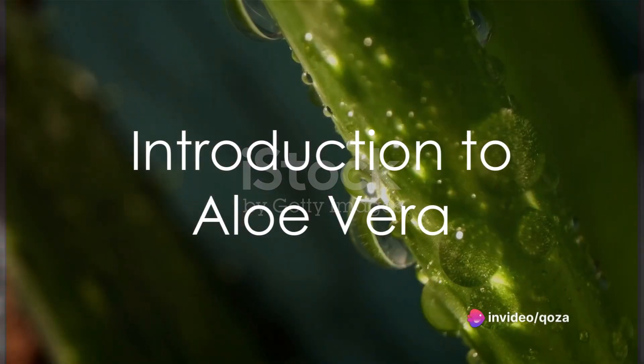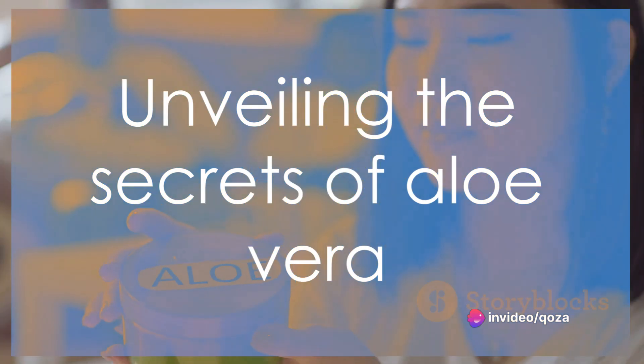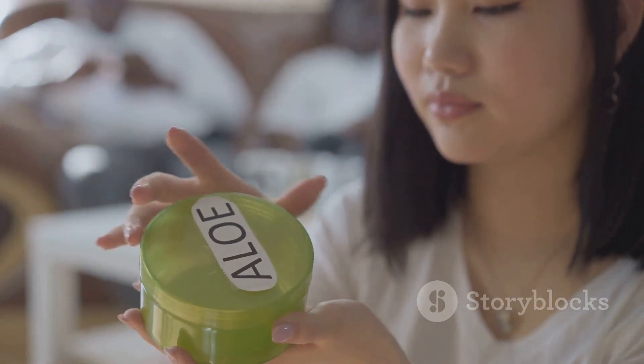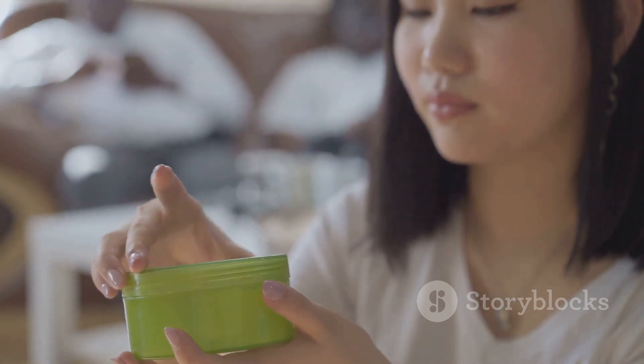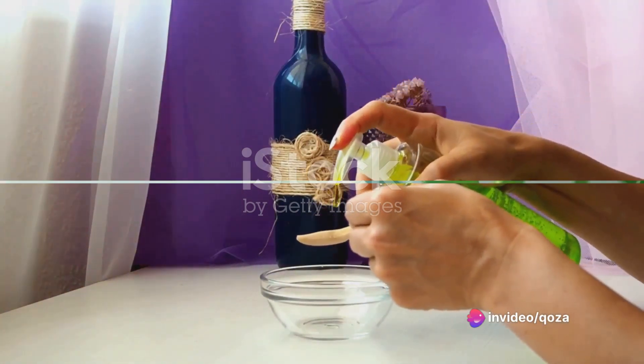Ever wondered why aloe vera is dubbed the wonder plant? Well, it's time to unravel the mystery. This humble cactus has been a staple in many skincare routines across the globe, particularly in Latin America, where its soothing and healing properties are well celebrated. But how does one harness the power of aloe vera at home? Let's delve into that.